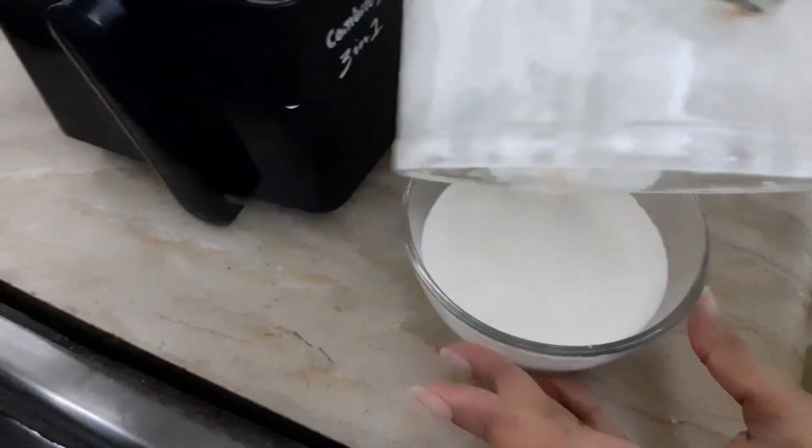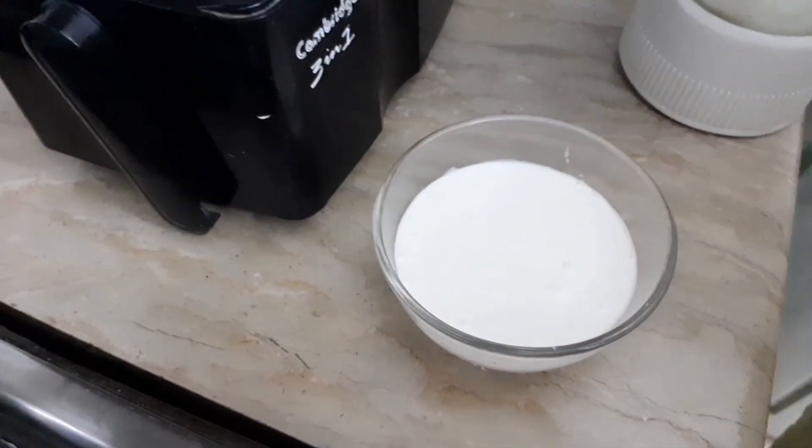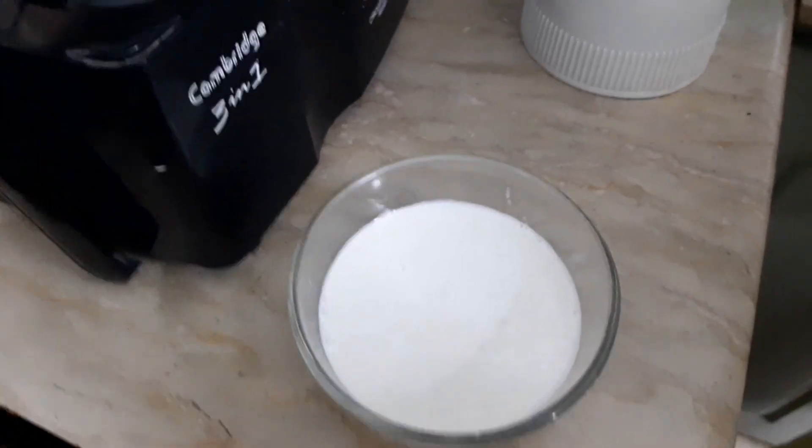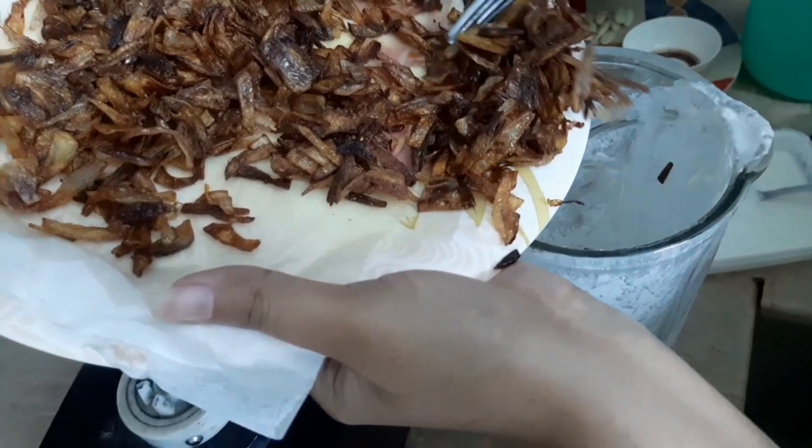This means it should not be too thick — not a stroke consistency. We grind it smooth. We grind the badam well.